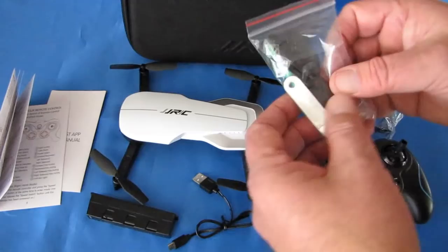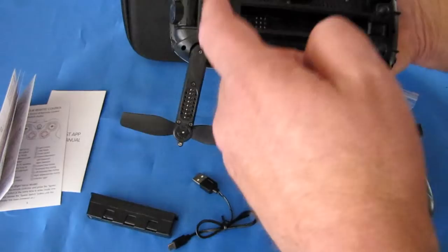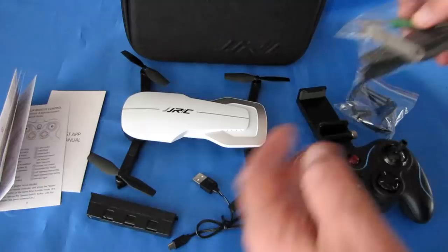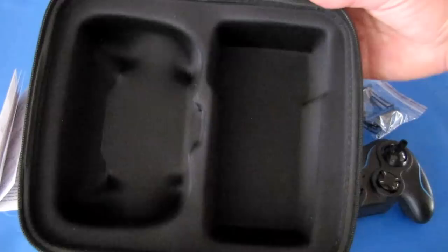Other things you get: a full set of spare propellers, a tiny screwdriver — you don't need it for the propellers, but if you want to change a motor you'll need that. Since this is a brushed motor drone, you will eventually need to change the motors with repeated flights. There's also a prop puller — a silver tool that enables you to remove propellers very easily so you can put a new one on. And finally, the biggest thing of all: you get a nice carrying case that comes with this drone for taking it out in the field, and it all packs up really nicely inside.